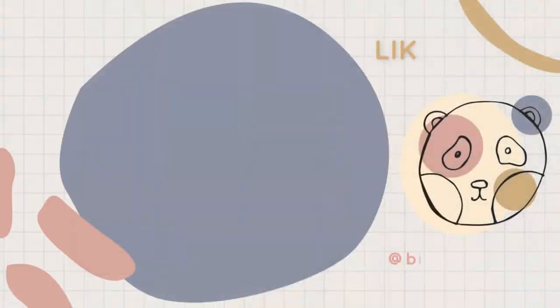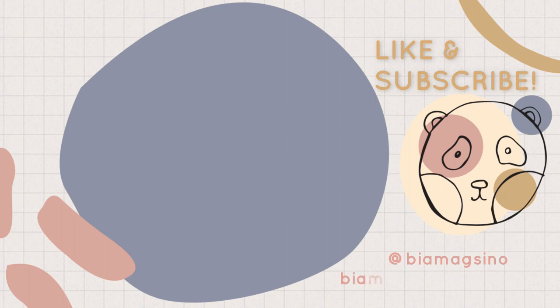And that is it, guys. I hope you enjoyed watching today's video. Don't forget to click the like button, subscribe to my channel, and click the bell button right beside it so that you'll be notified every time I post. God bless and stay healthy!